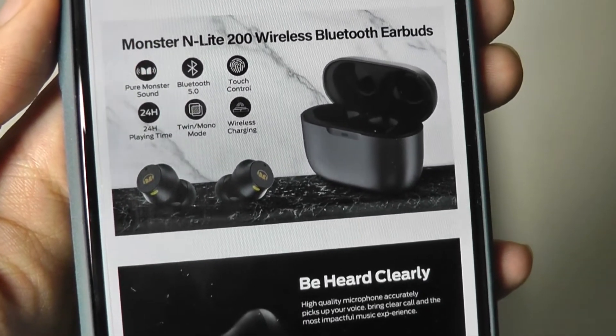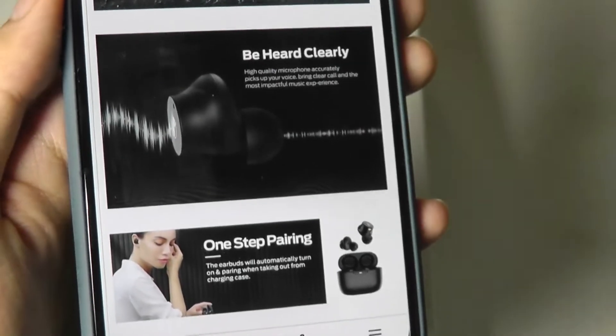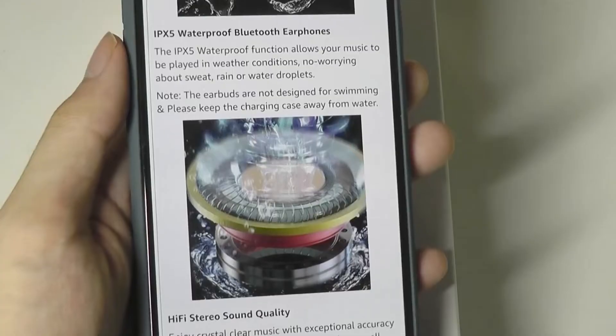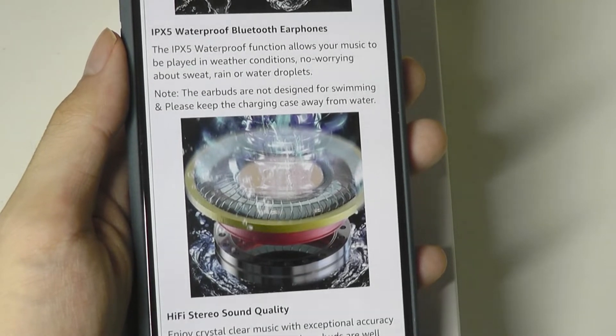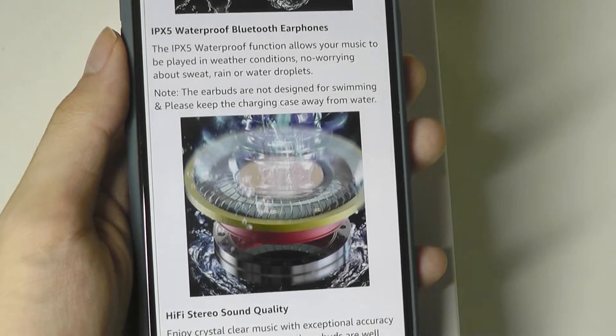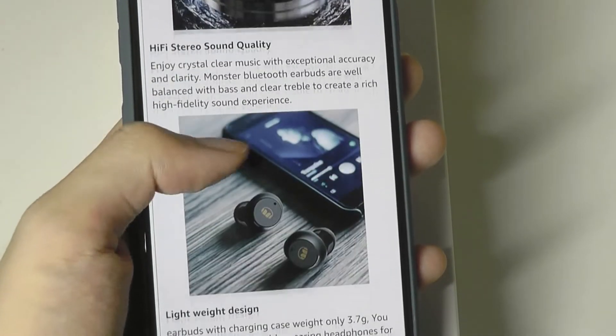Battery life is rated up to 24 hours with the case, which is fairly standard. They claim the tuning here is done according to 'Monster sound,' although these days it's a lot more well-balanced than in the past where it was super bass-heavy. They also have IPX5 water resistance.